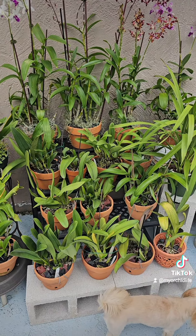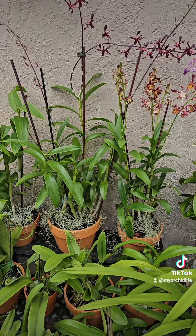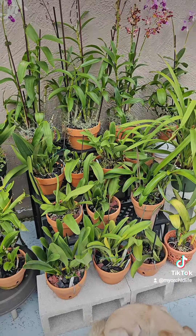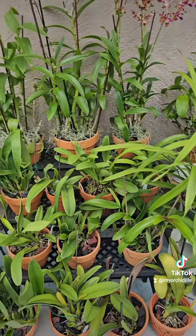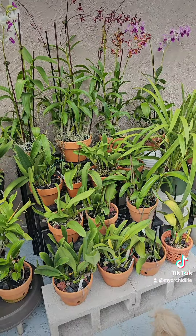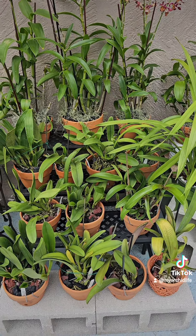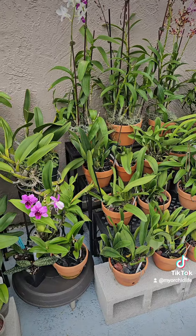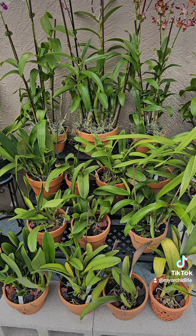Just some ideas for anybody who wants to pot up some dendrobium. This is what works for me. I'm in Palm Coast, Florida, so it is very humid out here — it's perfect for them. It does tend to get colder out here than it does in Miami. Miami is just the most perfect weather for orchids that you could ever have. Here it gets a little colder.